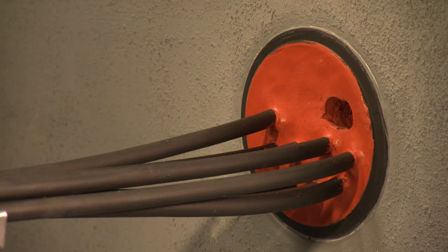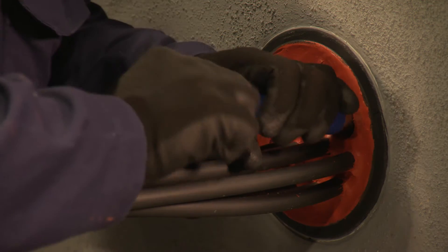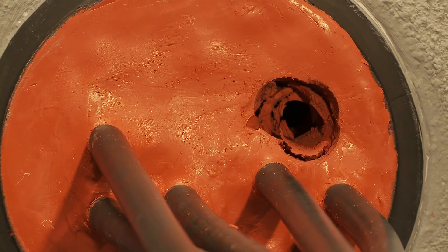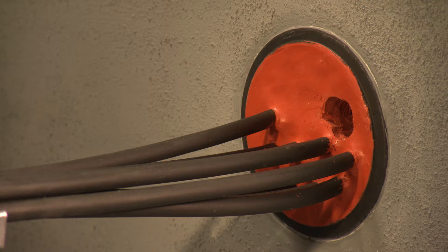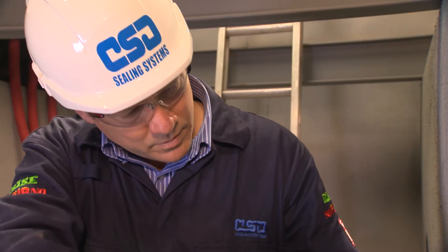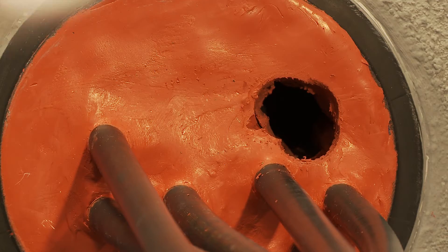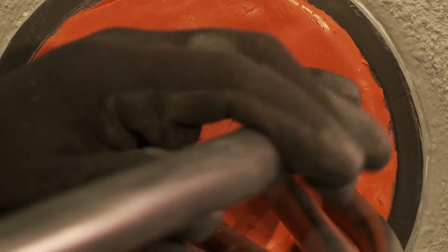Cut away some more sealant around the empty sleeve using the coring tool and the pliers as before. Then long nose pliers are used with a twisting action to remove the sleeve from its strip of sleeves. The larger cable is inserted into the space created and cleaned prior to sealing.